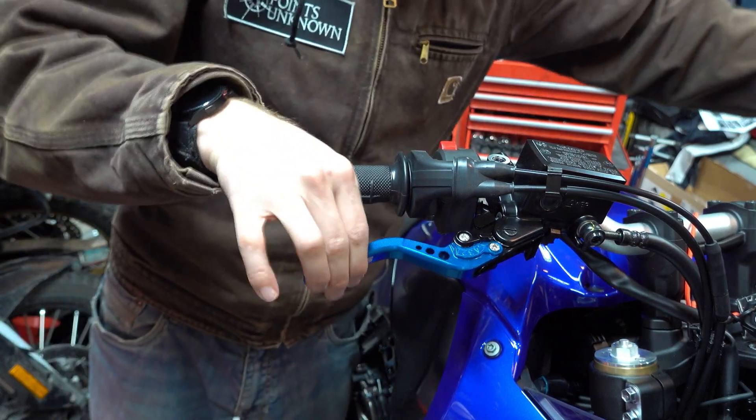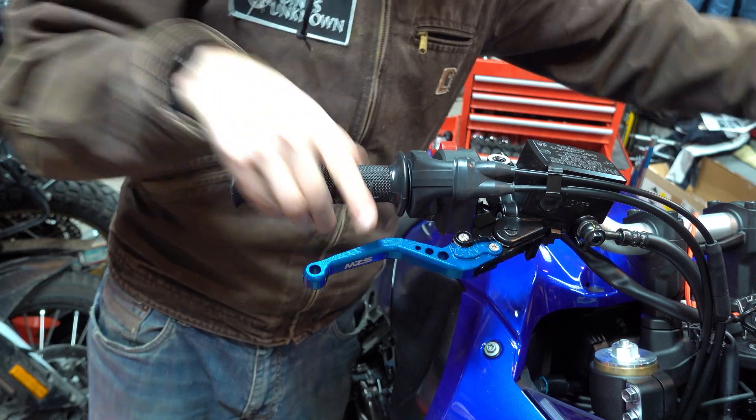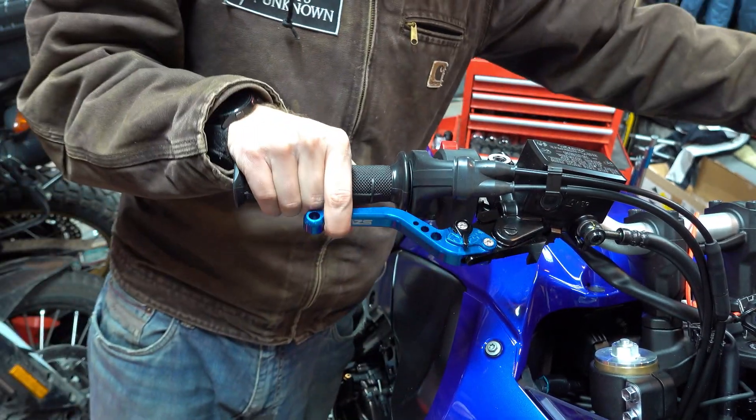You always worry with cheaper aftermarket levers there's going to be a lot of play in them, but it seems pretty normal. Now I can bring this guy in a little bit — it was way out there before.